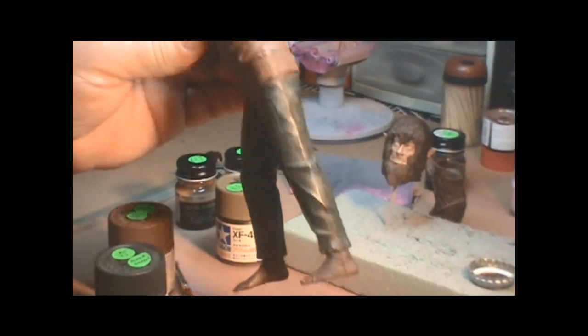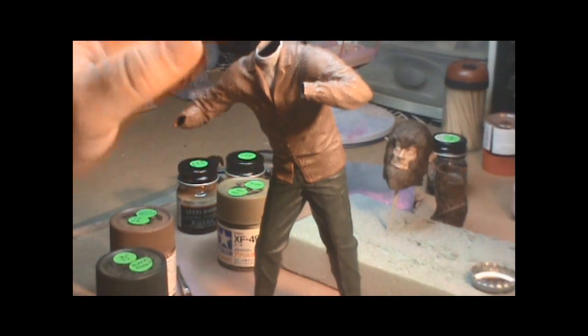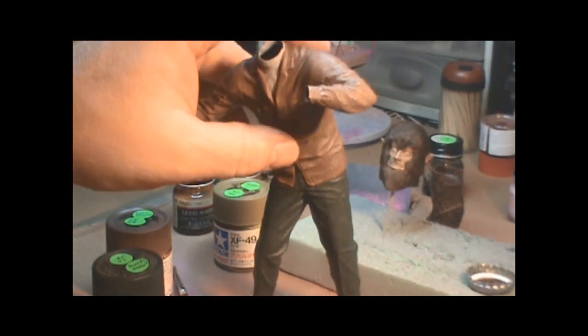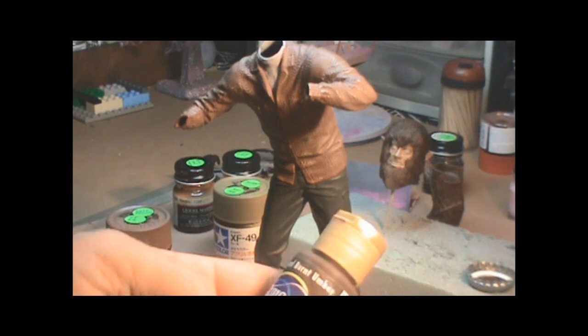I need to figure out his pants too — I got to get a lighter color on his pants, I just haven't gotten there yet. First coat of color went on his feet. For that I'm using the craft acrylics, Traditional Burnt Umber is what I'm using for that.